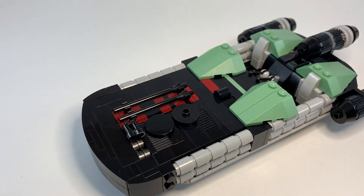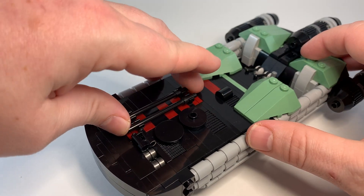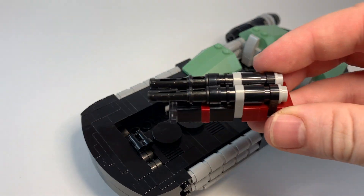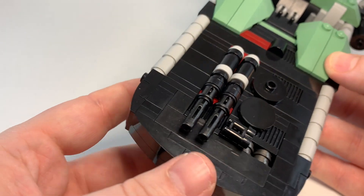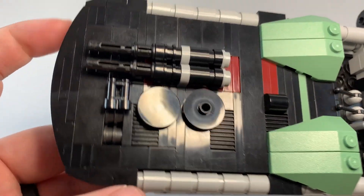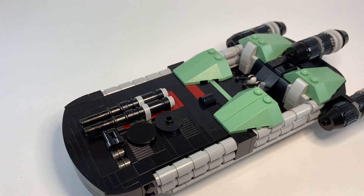I also wanted to design an extra little feature, so I made a tiny modular type feature. You can take this out and actually I built a couple of guns that can just be popped in there. So now we have a little more firepower — some firepower on this Boba Fett land speeder.